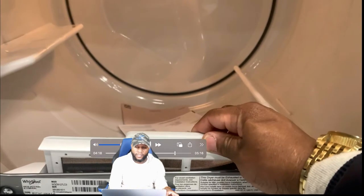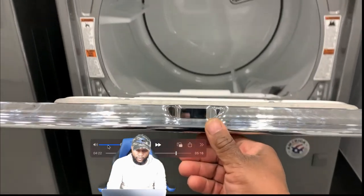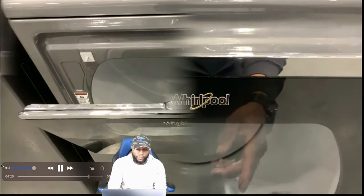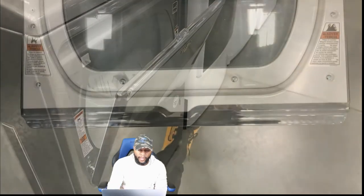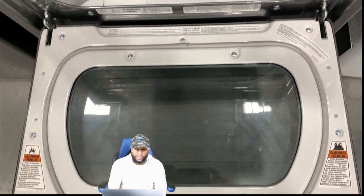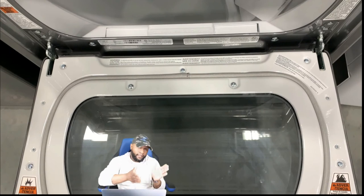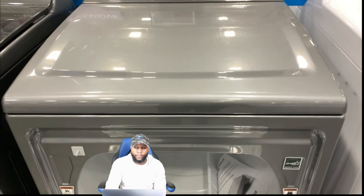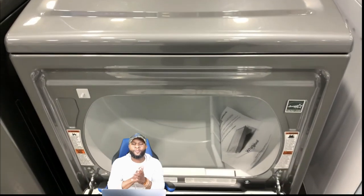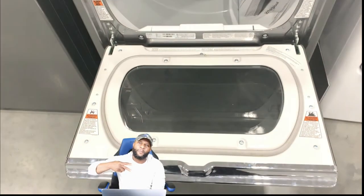Always make sure you clean the filter. The door has a nice size opening with about a 90-degree swing — make sure your door sits at a 90-degree angle. Anything less or more than that could cause issues with it closing, and you may need to get that serviced. That's it for the functions and features — your boy Richie Rich, Consumer Appliance Support, we're out.